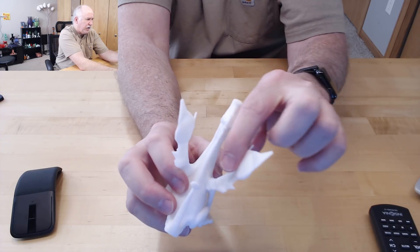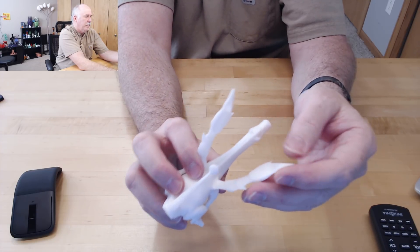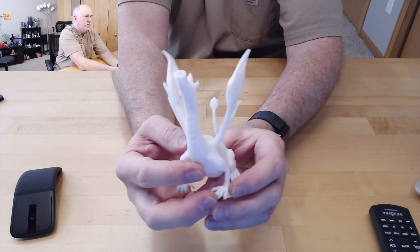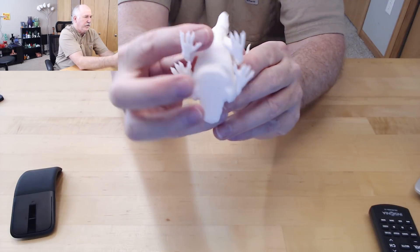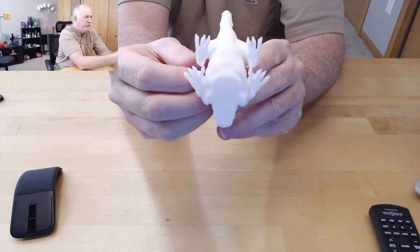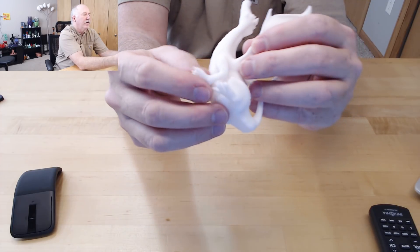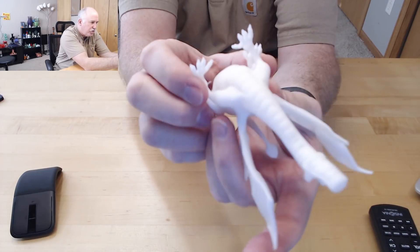There's a little bit of layer lines going on if you look really close. But other than that, it was gorgeous. It printed all the detail really well — the feet, the first layer were all beautiful. No issues whatsoever. Even all the little claws were just gorgeous.